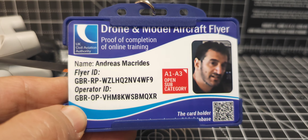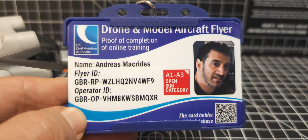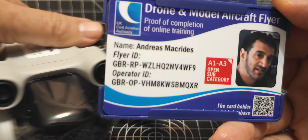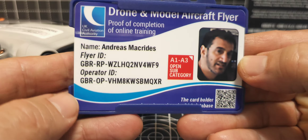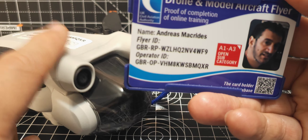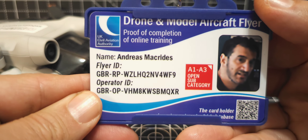I did take the flyer ID test — you do 40 questions and I passed, which is great. I believe that if you've got something like the Mini 3 Pro, you don't actually need to have your flyer ID test, but you do need at all times to have your operator ID. The reason you don't need it is because it's under 250 grams, but anything over that you're going to need it.